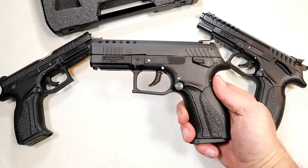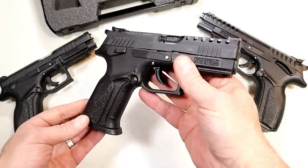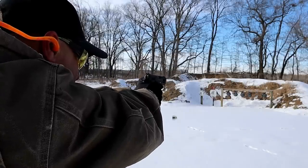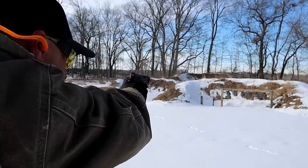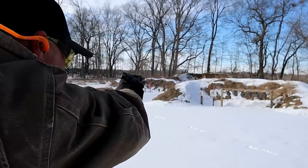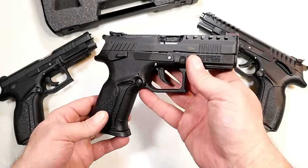Hey there friends, thanks for checking in. Today we're looking at the Grand Power P1 Ultra — excellent little handgun. I got it out to the range already and it really performed well. Freezing cold and the P1 Ultra was as accurate as the other models. Every time I feature a Grand Power, the feedback I get is 'I really need to check one of those out one day' — and I highly encourage you to do so.